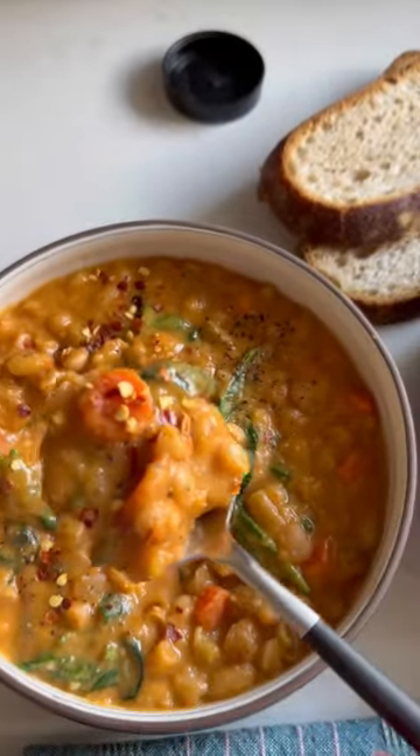This 20-minute creamy and spicy fasolada is a cross between chili and soup. It's so good, we couldn't stop eating it.